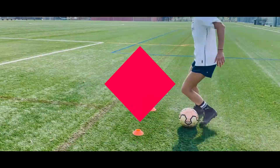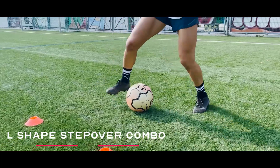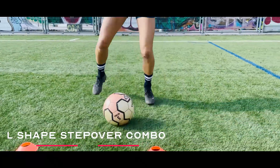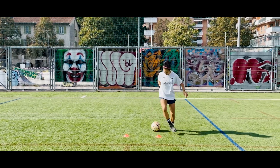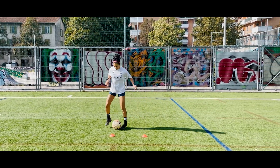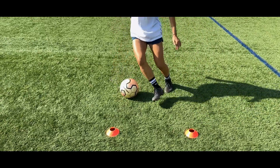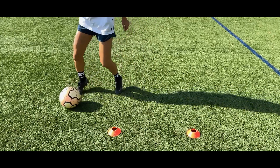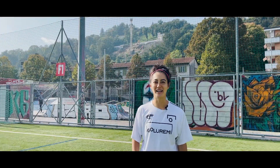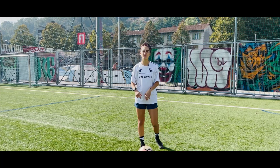Last one guys — here we've got an L shape stop, double Ronaldo step over, touch across and forward. You know the drill. I'm going to try to do an Aka, so we'll see.